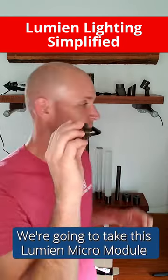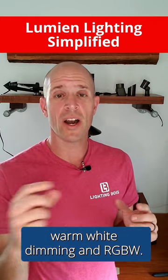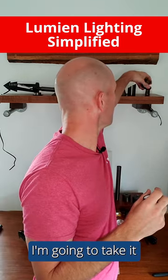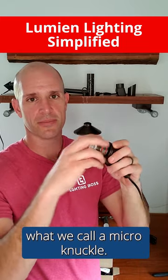We're going to take this Lumion micro module, which comes in 2700K, 3000K, warm white dimming, and RGBW. I'm going to plug it into what we call a micro knuckle.